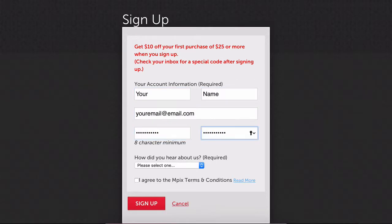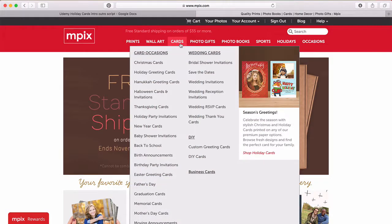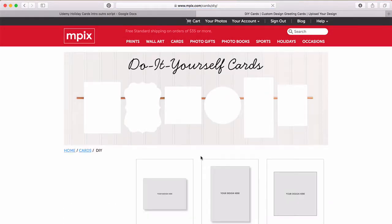And if you don't have a favorite lab, I'll even share my personal recommendation to help you turn your finished design into a finished card complete with envelopes and ready to send.